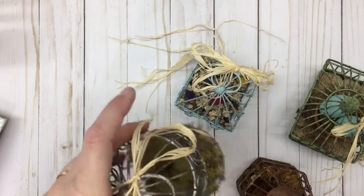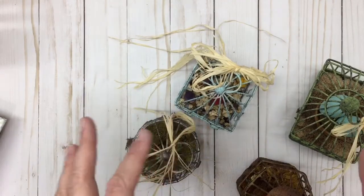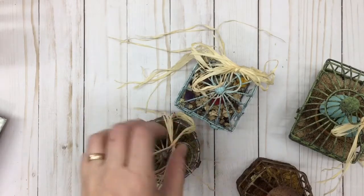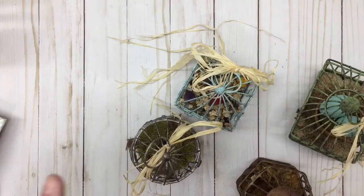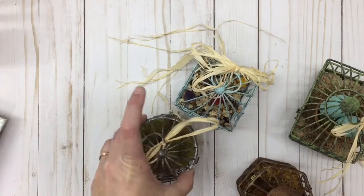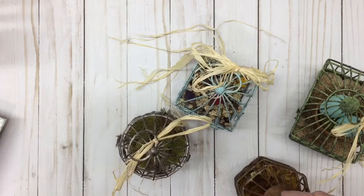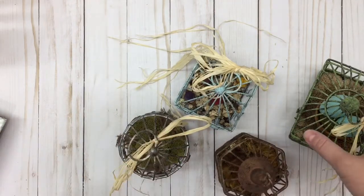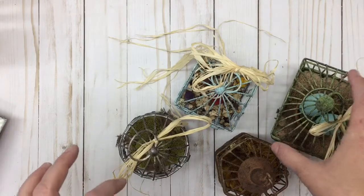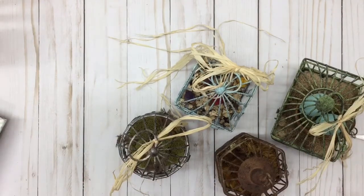I got these metal wire bird houses years ago from Michaels and I just decorated them up. They were hideous colors — one was bright yellow, one was bright green, one was bright orange, and one was bright purple. Not really colors that work for me, but if those work for you, that's great.